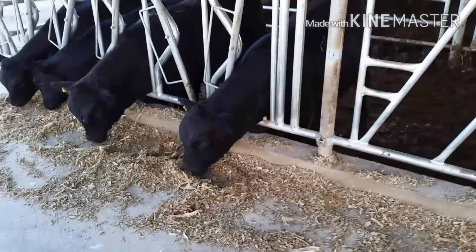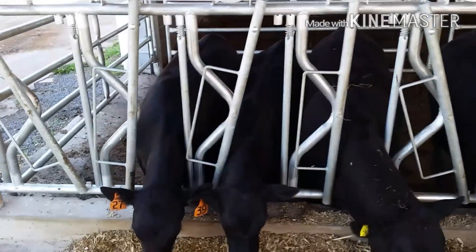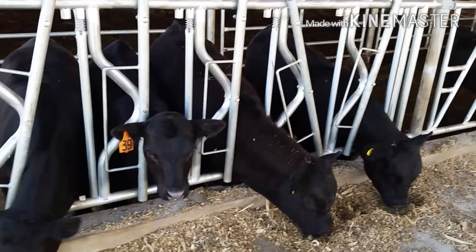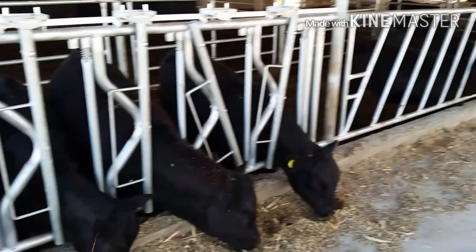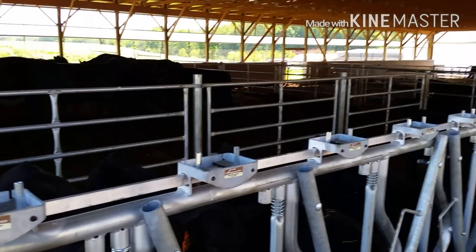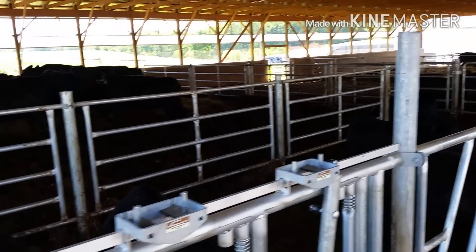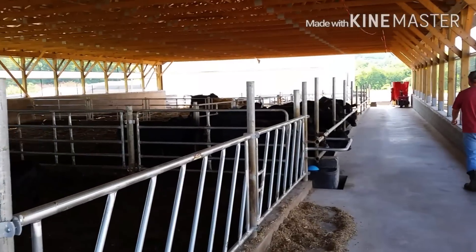Up at this side we have our lock gates here, so if we need to do vet checks, shots, or whatever we need, they can just come up here and we can lock them in. We also have three pens — one here, then down here is two, and down at the end is three.